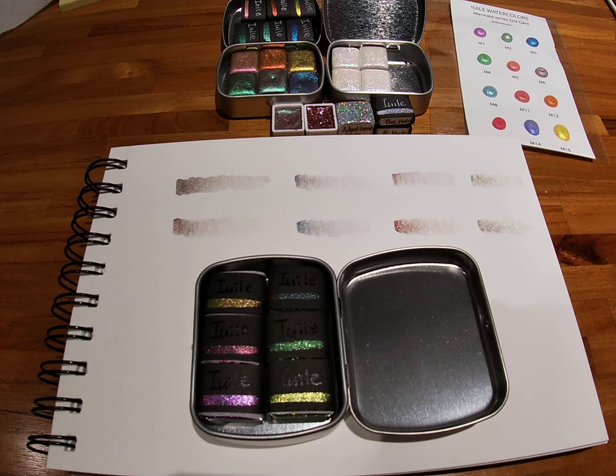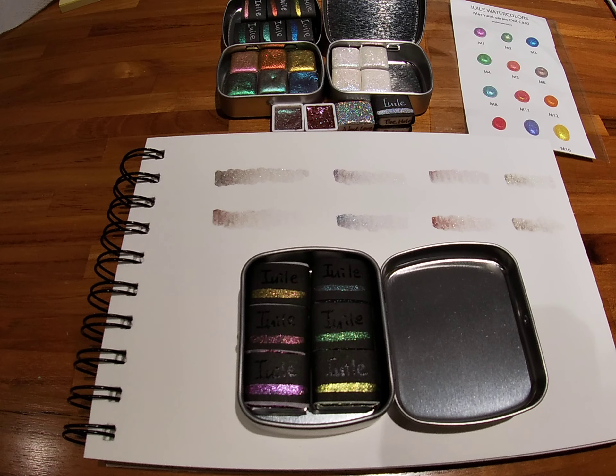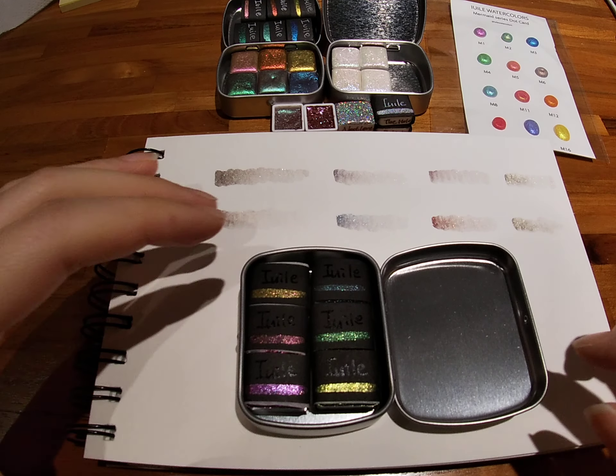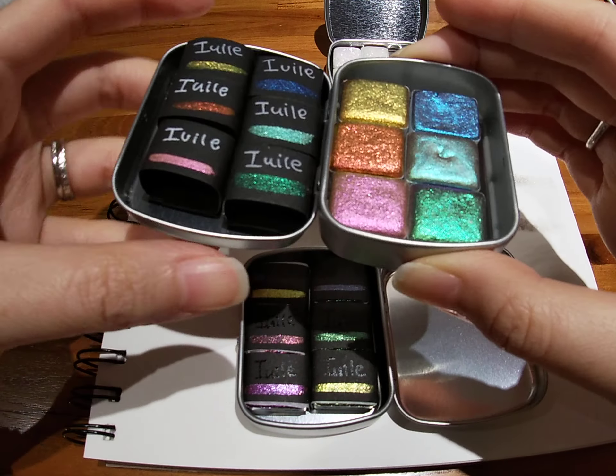Hello there, I'm back with my Yule watercolors — it's still the previous set that I got, but because the unwrapping experience was so pleasant I really want to show you guys how it was, how it's so well designed, and you're going to have no trouble taking them apart. This is the new color shift set.